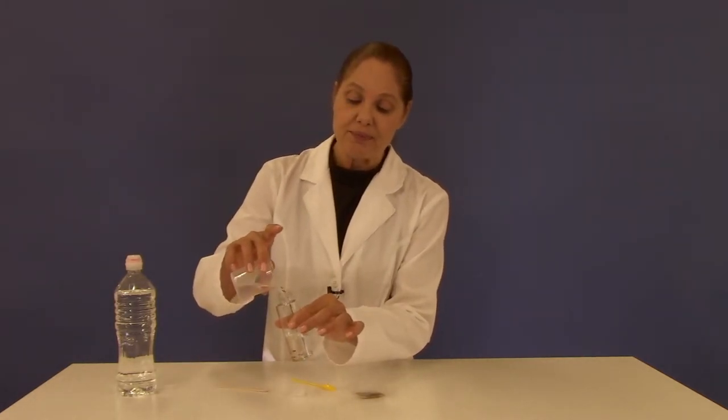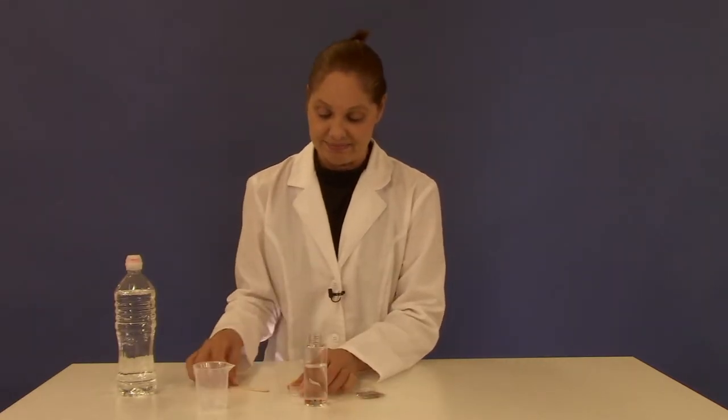Just fill the test tube about three-quarters of the way with some water. Cover the test tube, and that's when the magic happens.